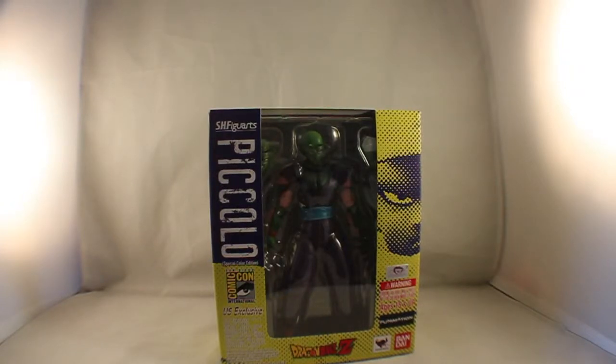Hey guys, Moustache here, this time with the S.H. Figuarts Piccolo Special Color Edition. That was a San Diego Comic-Con exclusive.